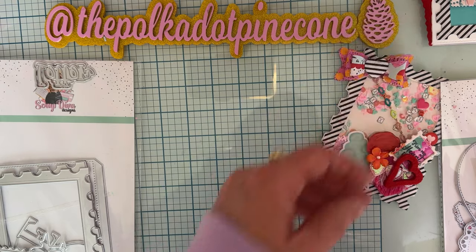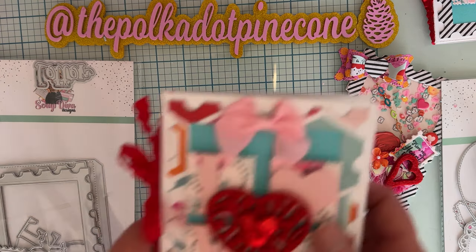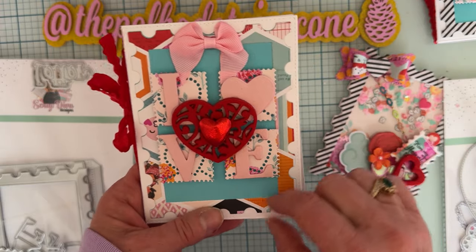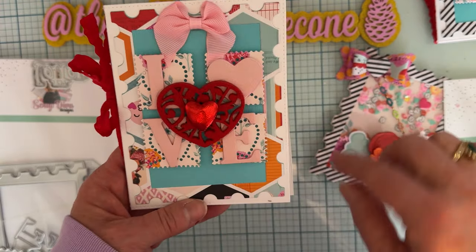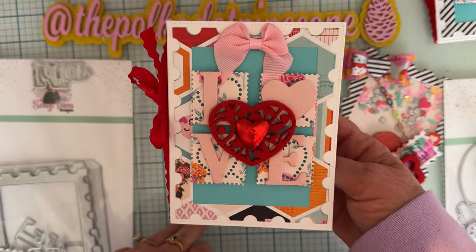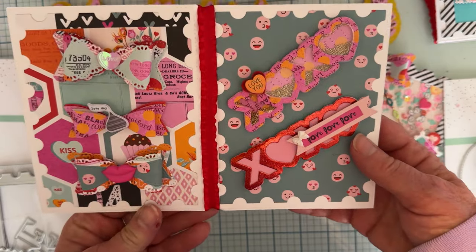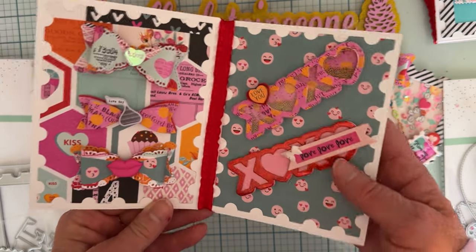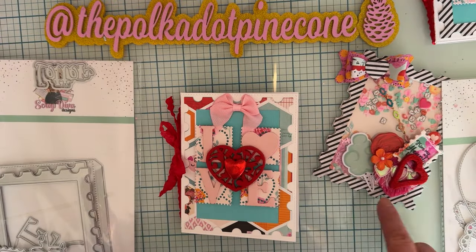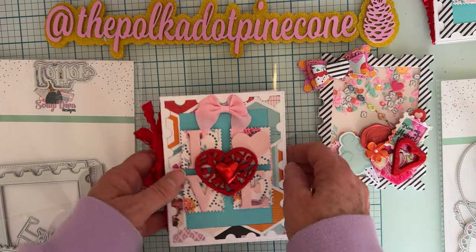I made one to set aside to fix that heart that came loose. Then I made a second version — it looks a little different because the border on this one uses a different pattern from the collection instead of the black and white stripe, but everything inside is basically the same. I think they both turned out really cute — what a fun way to house embellishments even if you're not making a full mini album yet.